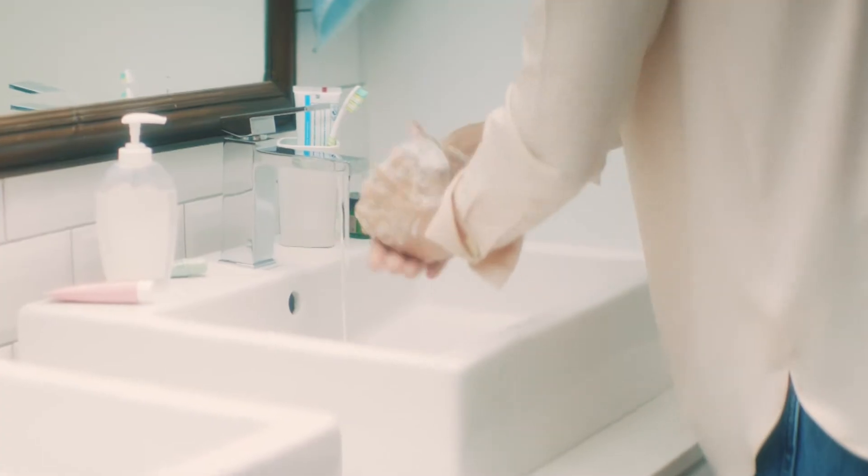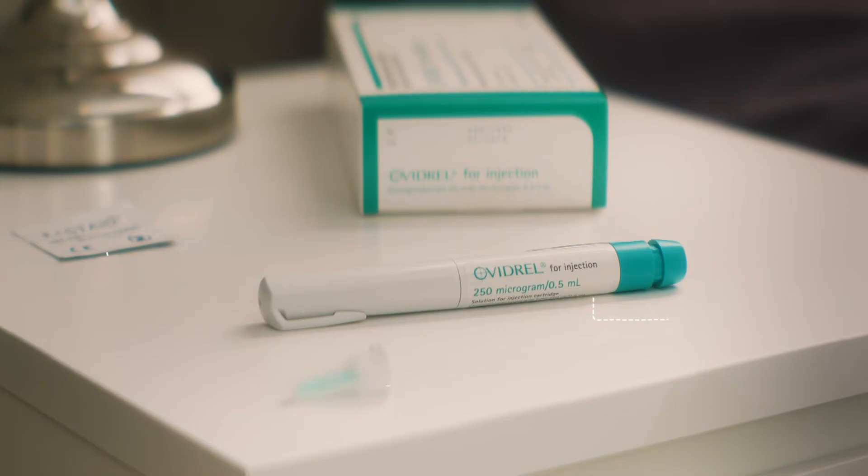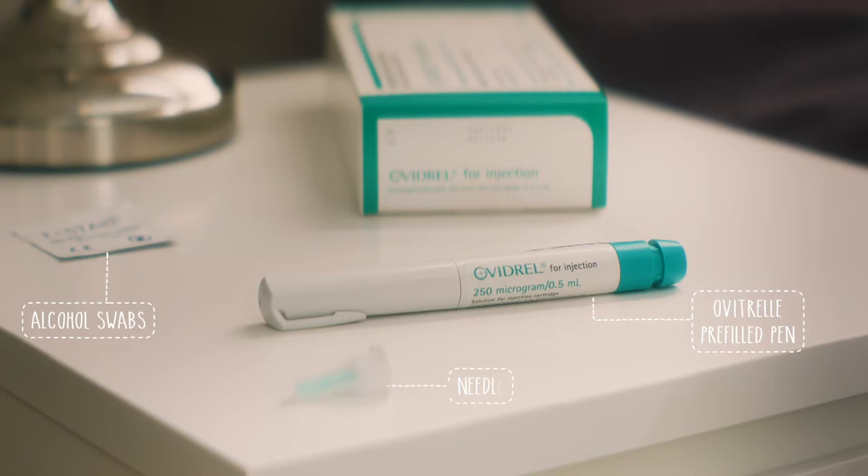Before you get started, make sure you've washed your hands properly with soap and water. You'll also need to make sure you have all the things you need for your injection: the Ovidrel pre-filled pen, an alcohol swab, and a needle.